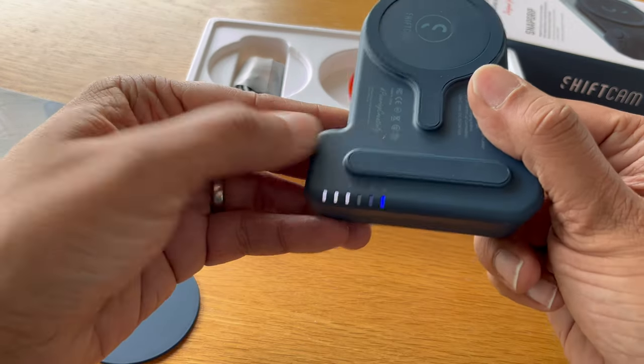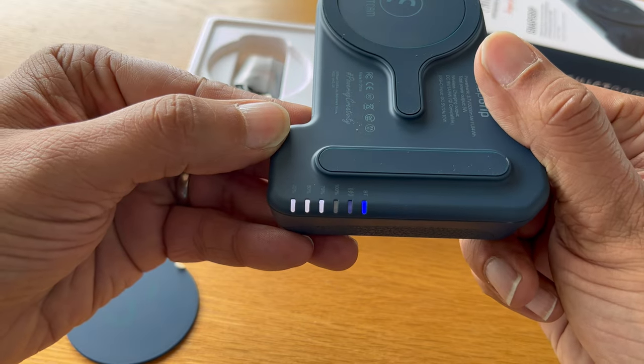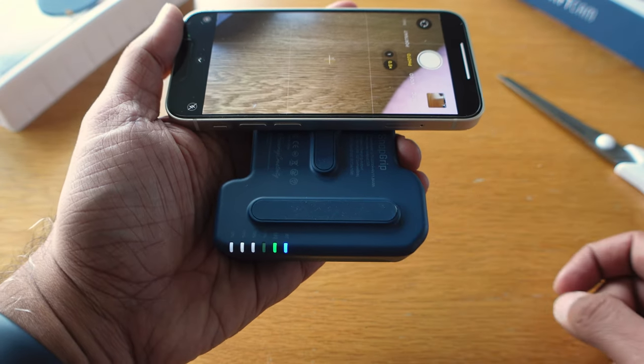The base is equipped with a row of LEDs that display the battery bank's power level and whether the Snap Grip is connected to your phone. The placement of the items is so neat that only the biggest mobile phones will cover them.